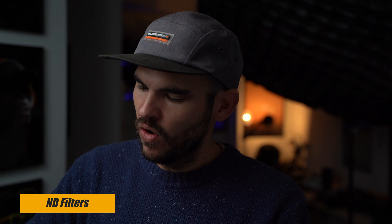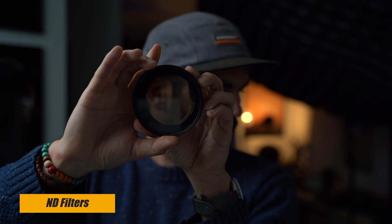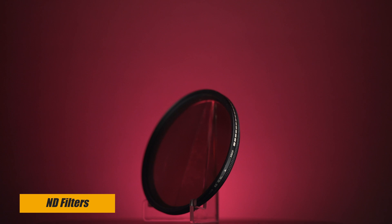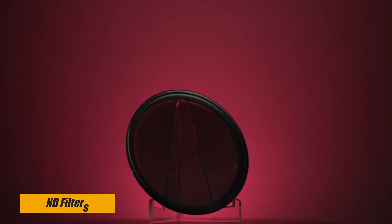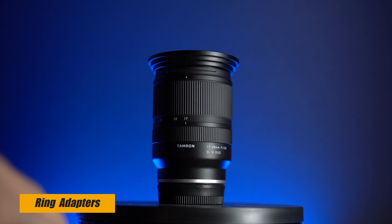What I like using the most is a variable ND filter. When you move it you can see it gets darker, and the other way around, lighter. I like using these because it's a lot quicker, especially for video — you don't have to keep changing the filter. A tip from me: I normally buy the biggest filter thread size and then use adapter rings, which are much cheaper than buying an ND filter for each size.